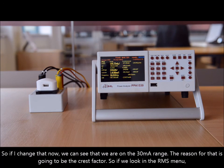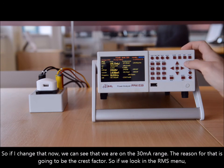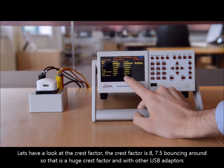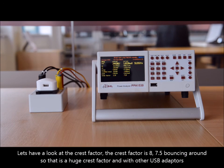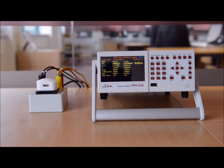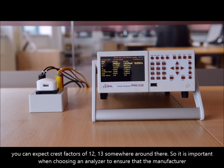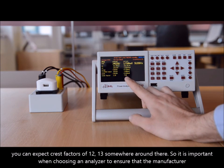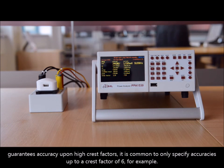The reason for that is going to be the crest factor. Looking in the RMS menu, the crest factor on the current here is around 8, bouncing between 7.5 and 8. That's a huge crest factor, and with other USB adapters you can expect crest factors of 12 or 13. So it's important when choosing an analyzer to ensure that the manufacturer guarantees accuracy upon high crest factors — it's common to only specify accuracies up to a crest factor of 6, for example.